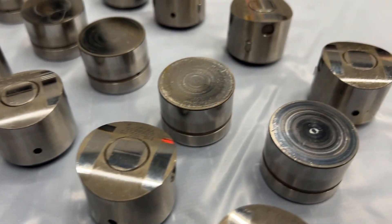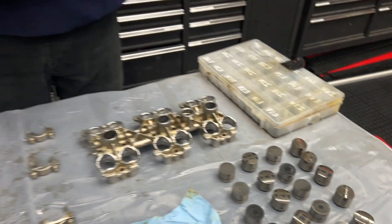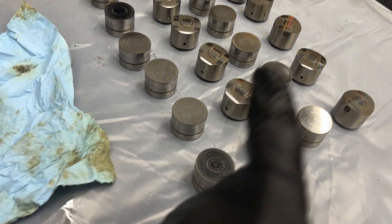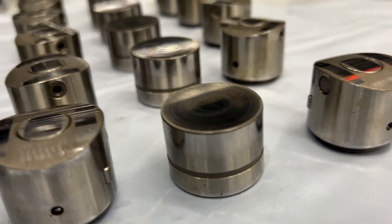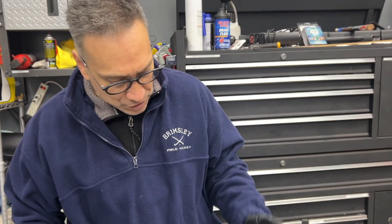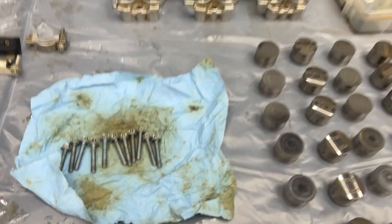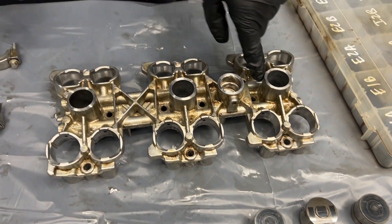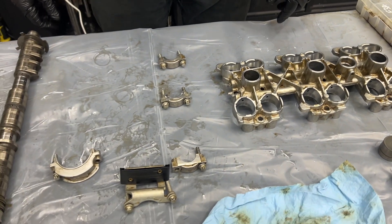If you guys have any opinions on whether or not you would reuse these, let us know in the comments. We can give you a great deal on a set — if you convince us to replace them, we'll replace them, and if you say we don't need to, put your money where your mouth is and buy them! Each cradle is held down to the head with 11 bolts — Aaron counted it two or three times. There are five in the middle and six on the outside.